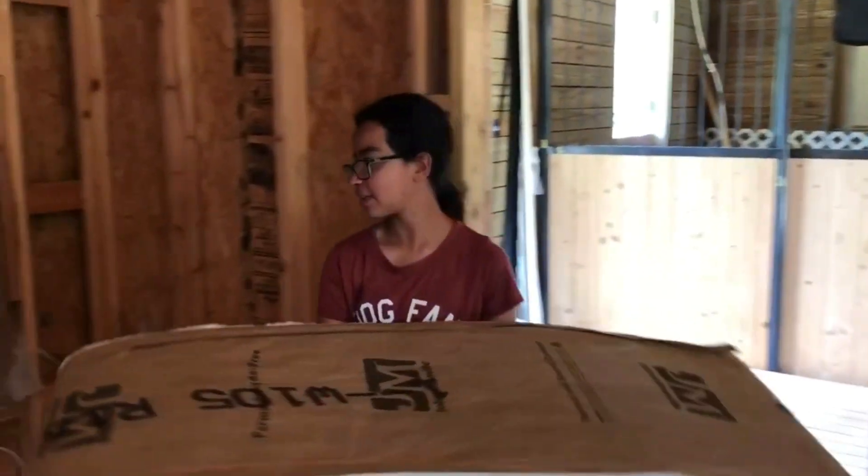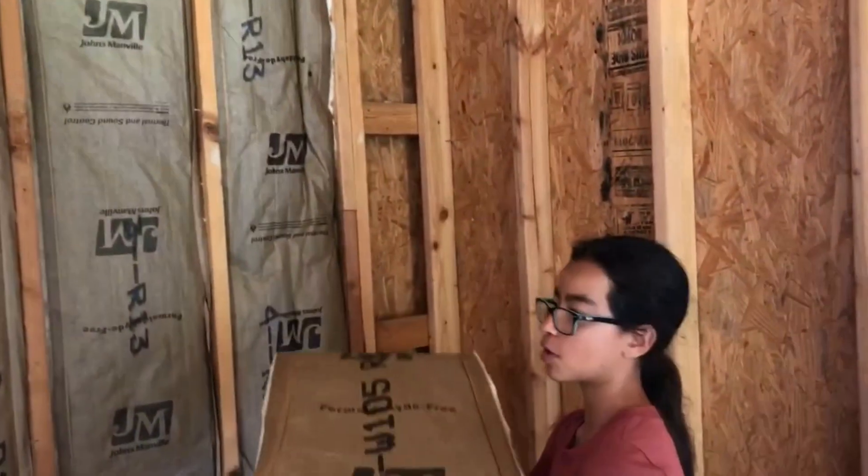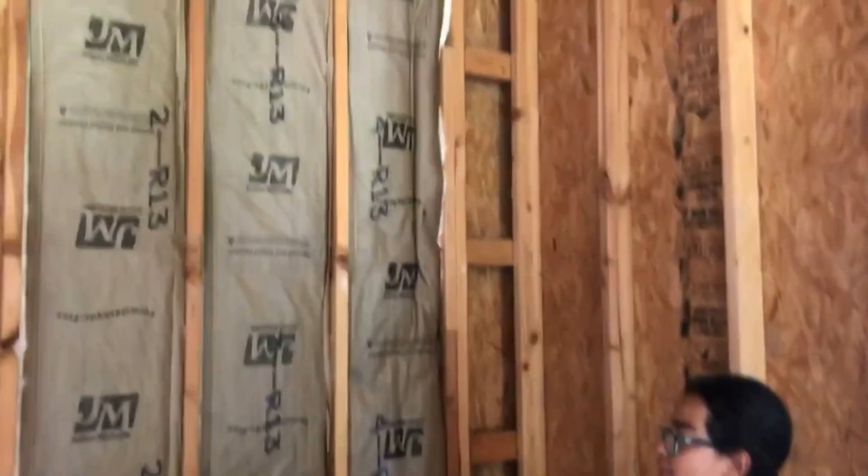We are doing insulation inside those little segments in the wall, and then we are going to cover the walls with these panels.